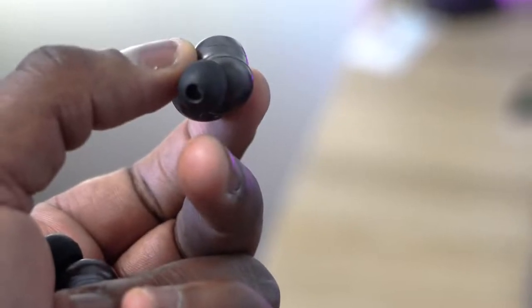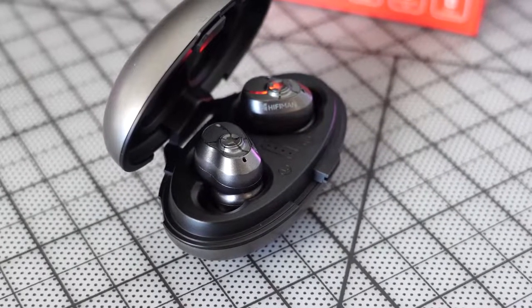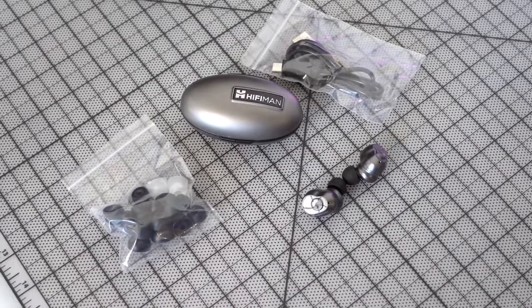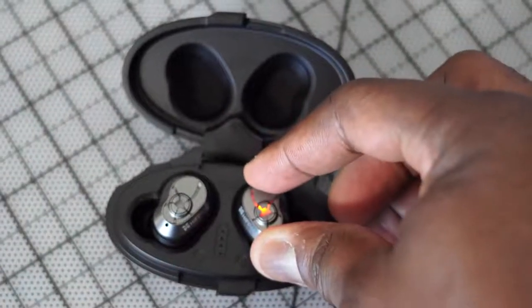The earbuds themselves have a rugged look and feel. They are water and dust resistant, so you can use them in the gym, and they've got physical tactile buttons. In terms of fit, they fit really well and snug. They also come with multiple ear tips you can swap out to get the right fit.